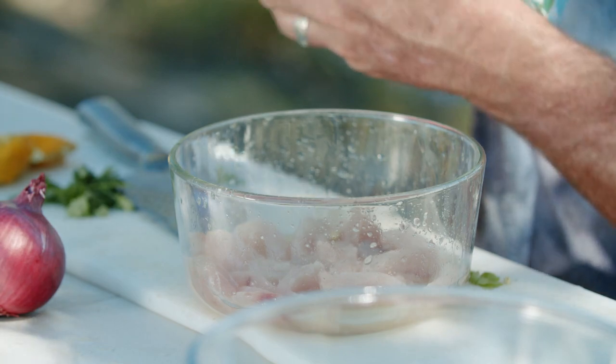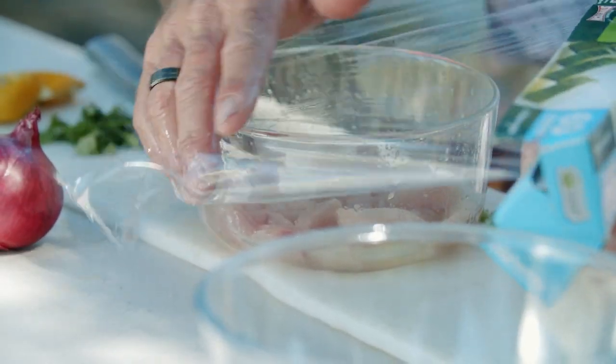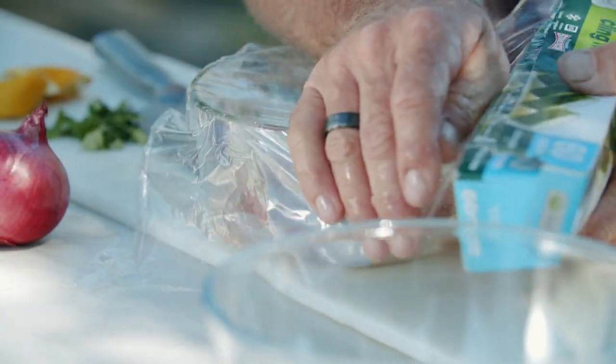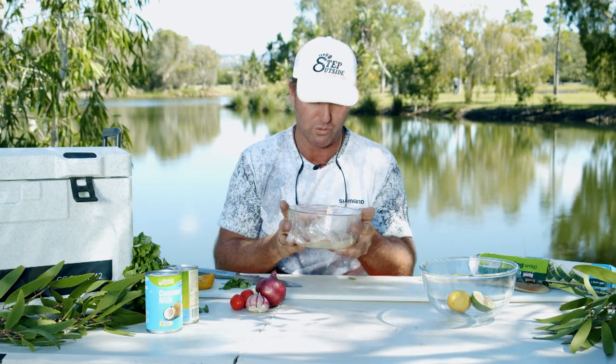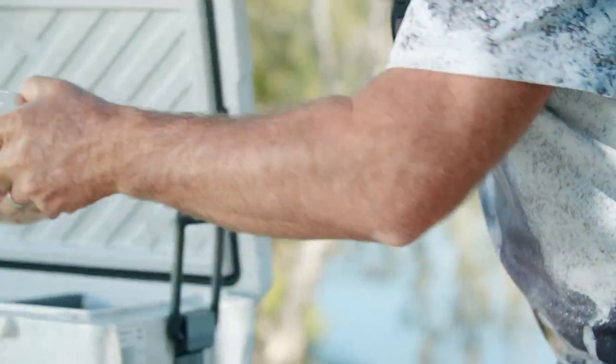I'm going to put a bit of glad wrap over it because you want to keep all of that moisture in there — we don't want it to go away. Now I'm going to leave that in my esky for about an hour or a little bit more. I'll check it around that time. It's got to go white, as it's already started to cook through from the acid of that fruit. So we'll give that a crack and come back and check it shortly.